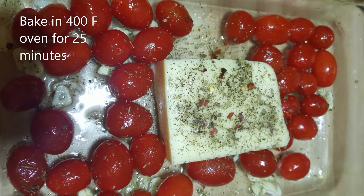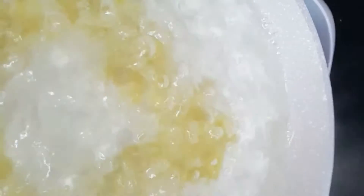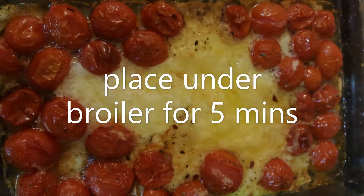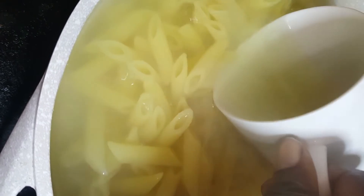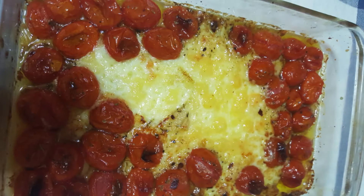I'm going to do that recipe. It's a good one.